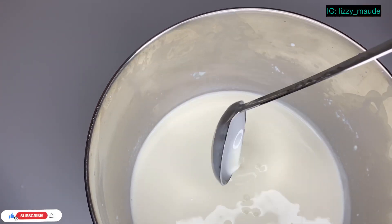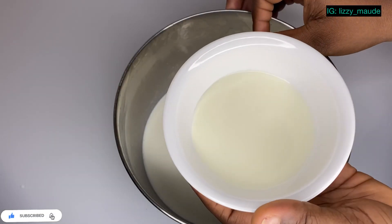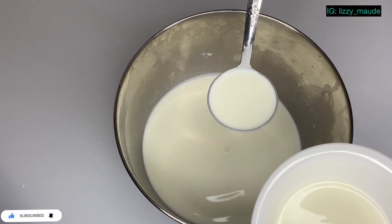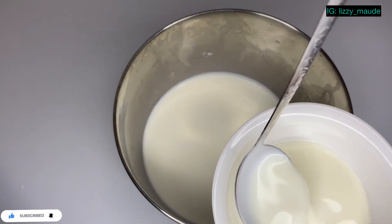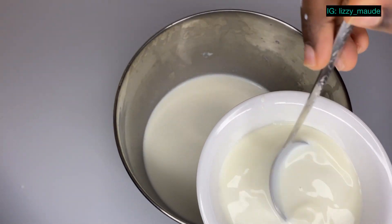Up next we're going to be adding our yogurt culture. I just took a bit of the culture and added it into this small bowl, and I'm going to scoop some of the milk in, then I'll mix it up.